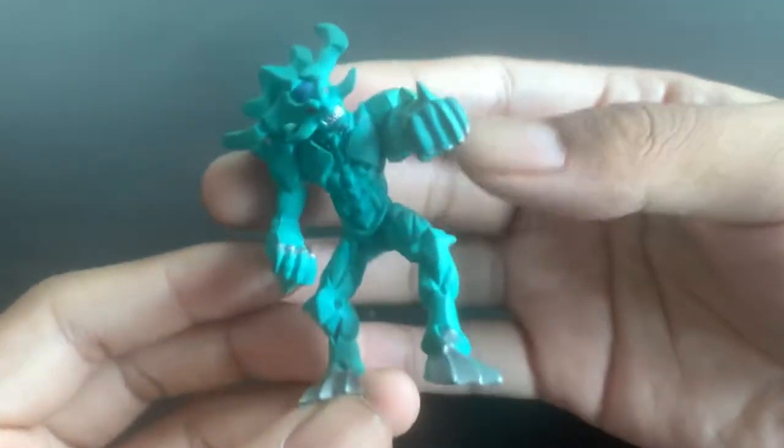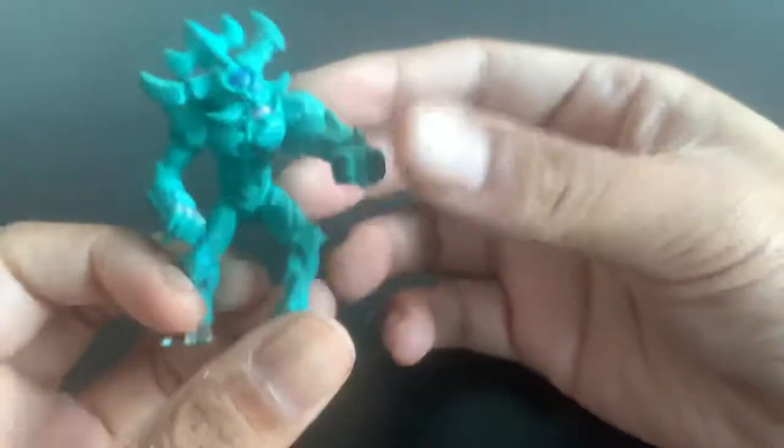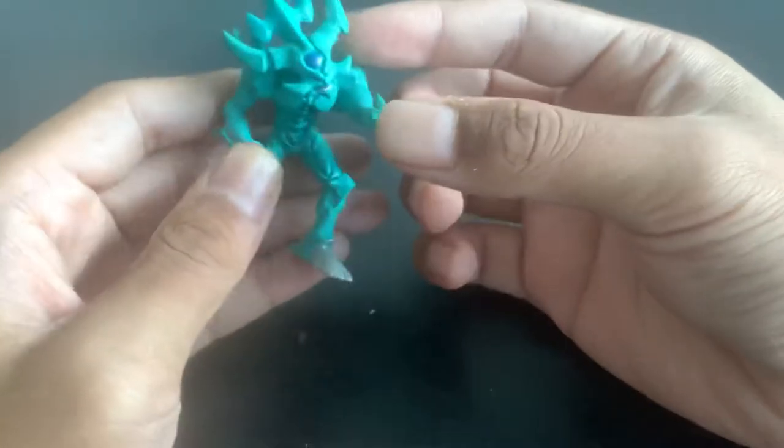Sup guys, it's XYZ. Check this out — we've got an obelisk right here. It's a very ugly obelisk. I don't know, I just saw it online and figured, why not buy it?